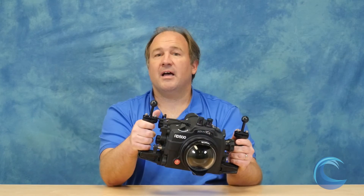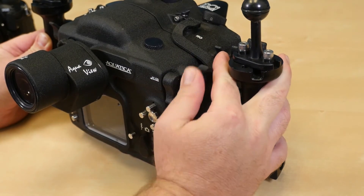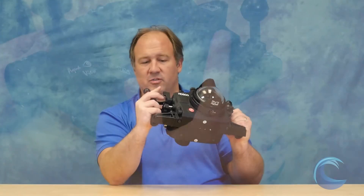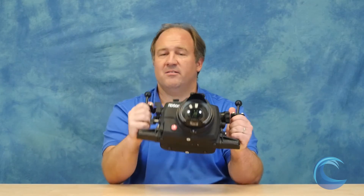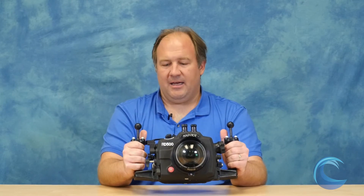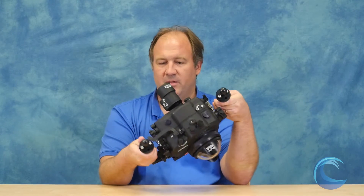I really love the ISO lever on this housing. I use my finger, push down, and can adjust my ISO with the rear control dial. If I push with my thumb and use the front control dial I can switch between ISO and auto ISO. Auto ISO is a really amazing feature of this camera — it allows the camera to change your ISO to get the perfect exposure while you fix your shutter speed and aperture. I am in love with auto ISO on the Nikon D500.